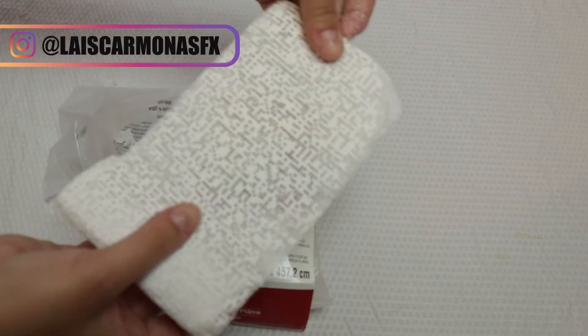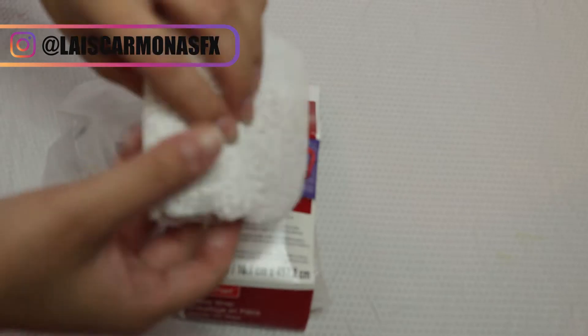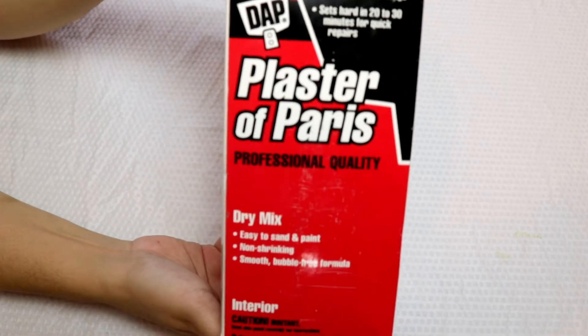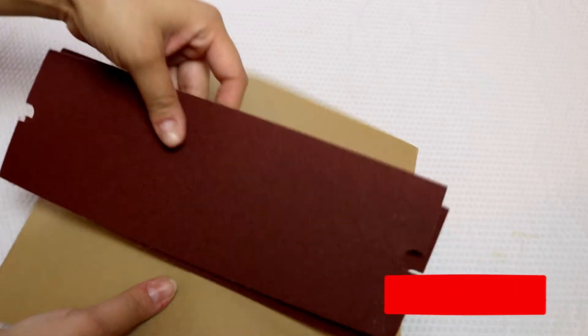You'll also need plaster wraps, scissors, plaster of Paris, some brushes, sandpaper, a towel, and another bowl.